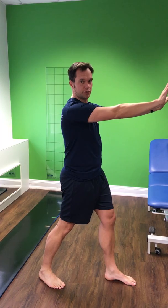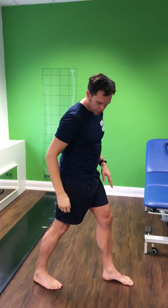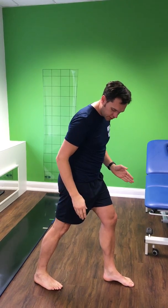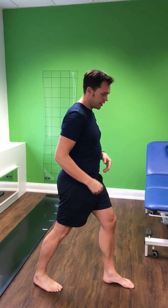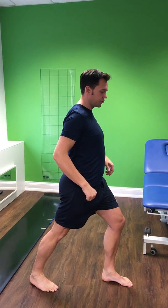For the calf stretch, you don't actually need a wall to do the stretch — you can do it just standing up. We want back leg straight, front leg bent, lunging onto the front leg. Both feet should point straight forwards; a common mistake is having a foot turned outwards, so we want both feet forwards and then lunge forward onto it.